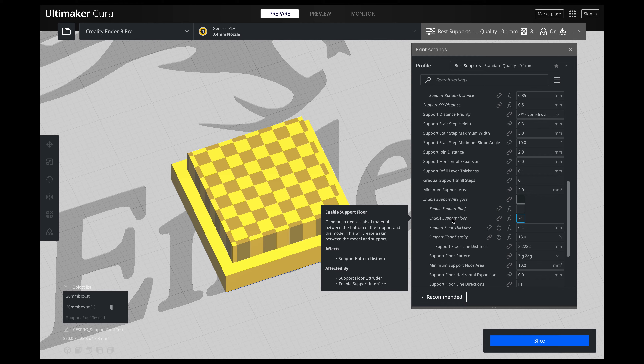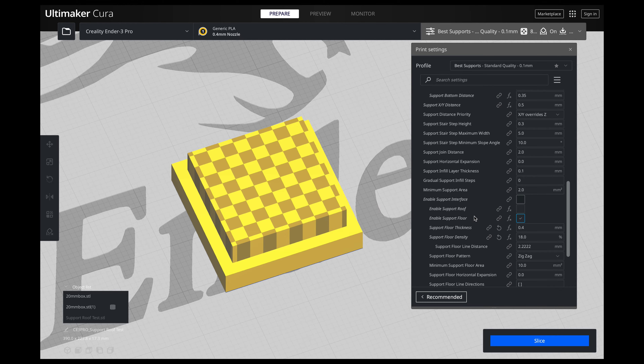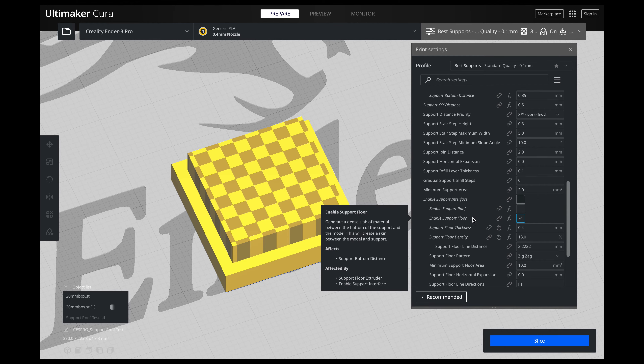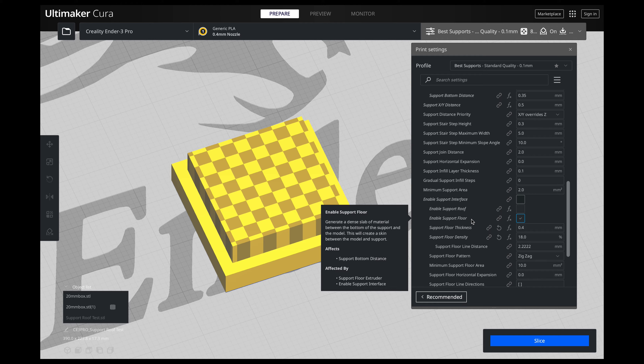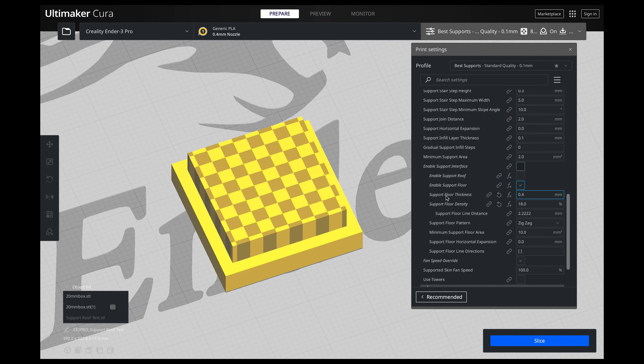You want to scroll down to enable support interface, but what we're going to do is enable support floor first. You do not want to just enable support interface and have the exact same settings for your roof and your floor. Your roof settings and your floor settings are always going to be different. You can have them the exact same settings, but one of them will always turn out okay and the other will turn out like garbage.